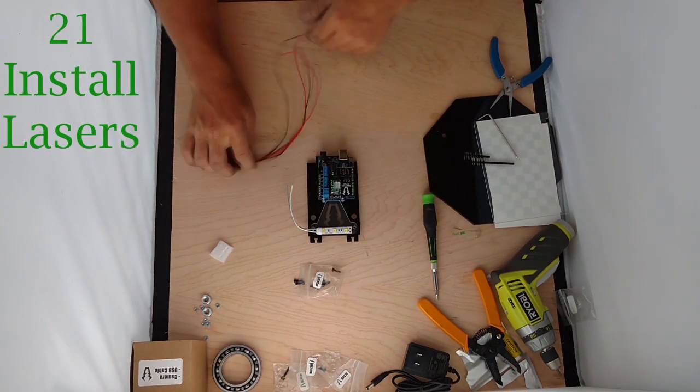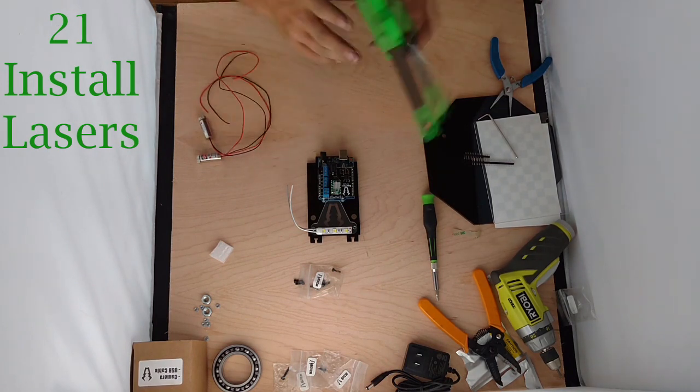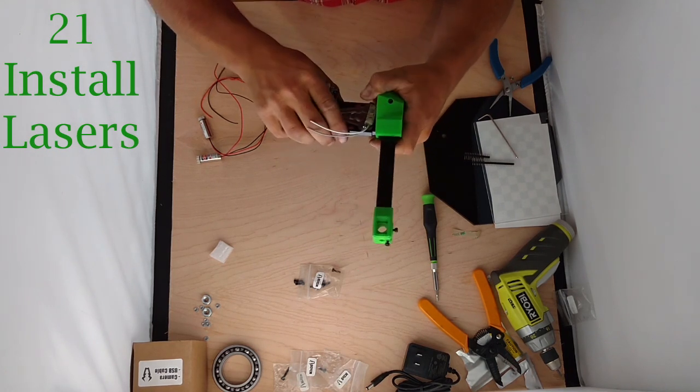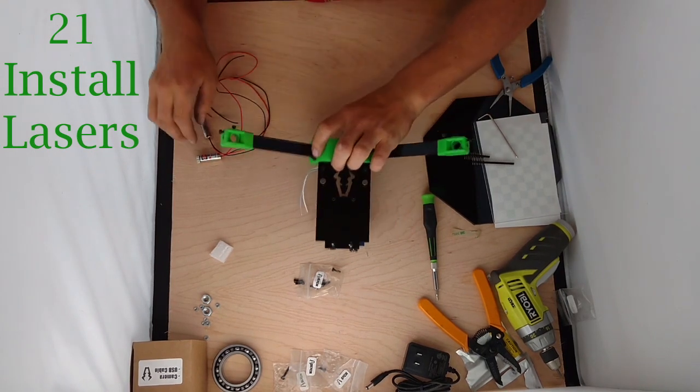Now we're going to take our lasers. We're going to have to put the cap on the machine here, so we're just going to set it on there for now — I'll bolt it on later. It'll set on snugly.